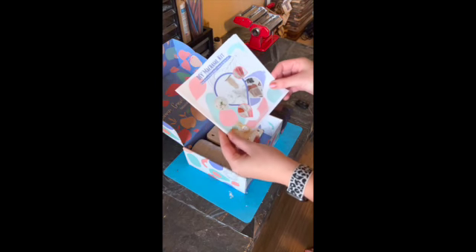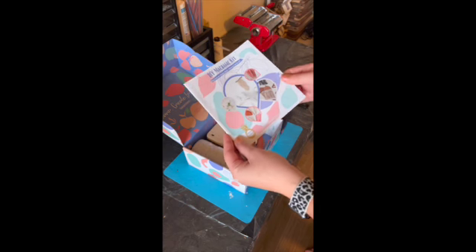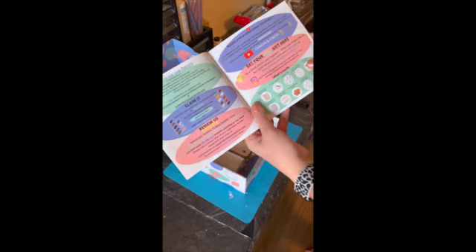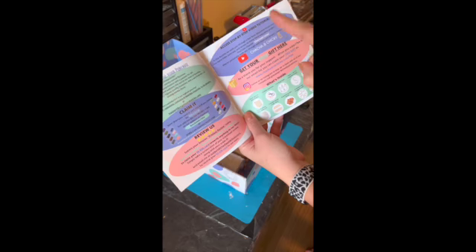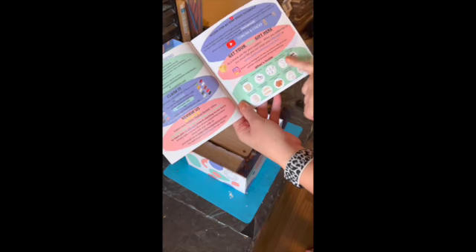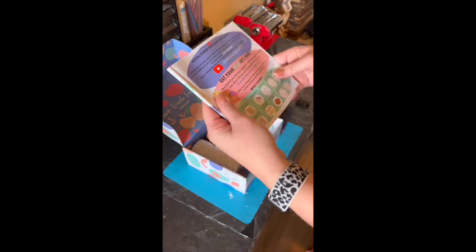Then you get this DIY macrame kit booklet. In this booklet, it provides you information about their website, their YouTube channel — which I am subscribed to because they have a lot of really great videos — and then you will see all of the different items that are included in this box. So let me show you those.